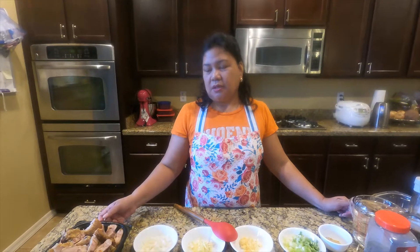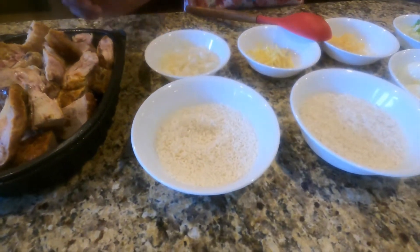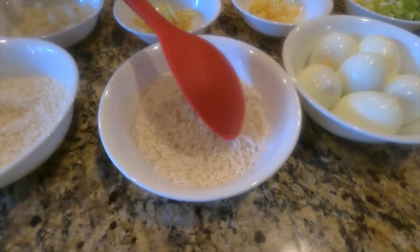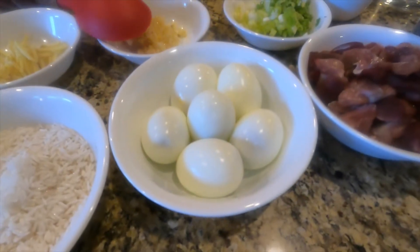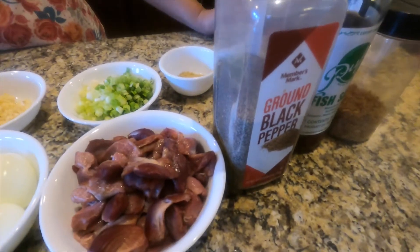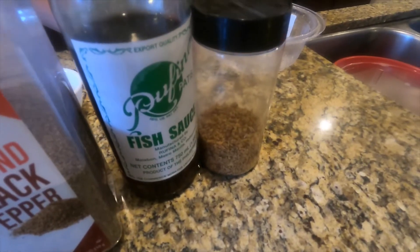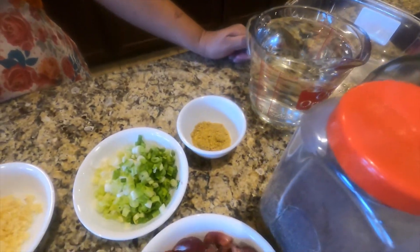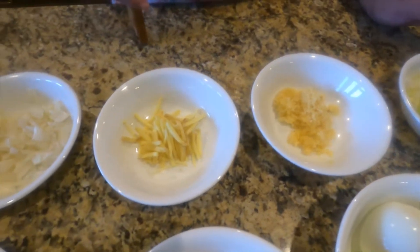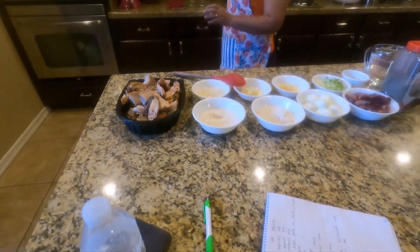This time I'm going to use the rotisserie chicken. I have the sweet rice already soaked, and I have the regular rice also soaked earlier. I have the boiled eggs, chicken gizzard, a little bit of ground black pepper, fish sauce to taste, fried garlic bits, chicken powder, water, spring onions, garlic, ginger, onions, and cooking oil for sautéing.